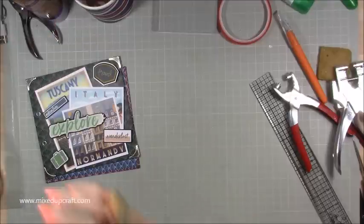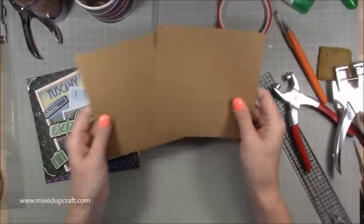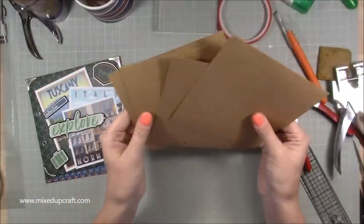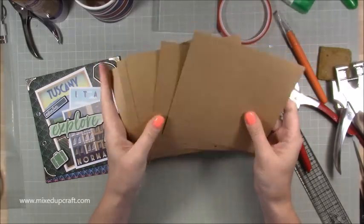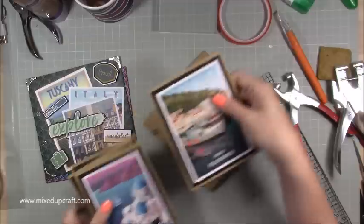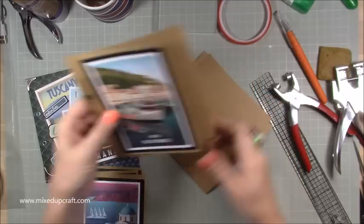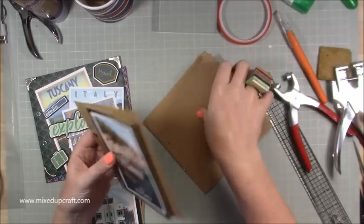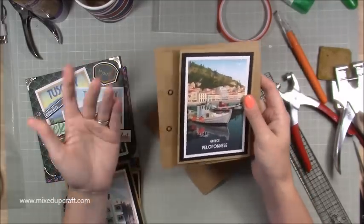Now I'm adding in the extra inner pages. These are six by six inches and I've got one, two, three, four, five, six of them. The idea is you open to one of these six-by-six pages, then you have one of the envelope pocket pages behind, then another six-by-six page, and so on alternating throughout the album.